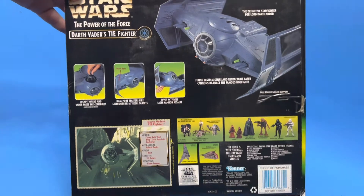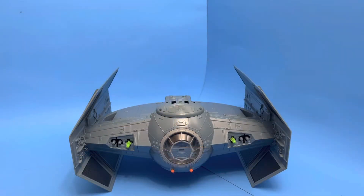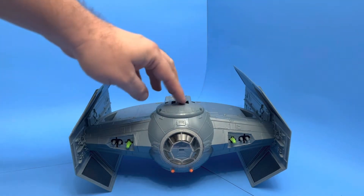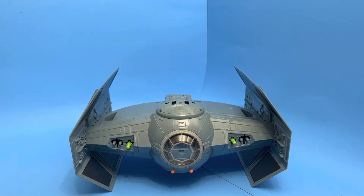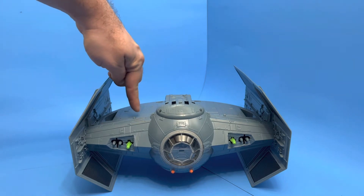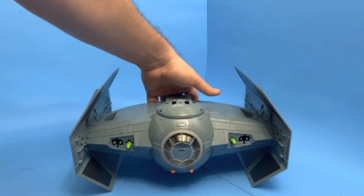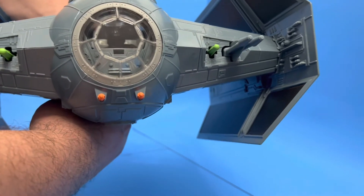Let's take a look inside the box. Now we've got Darth Vader's TIE Fighter out of the package. As you can see, it's not much to it — we've got the two wings attached, you gotta install the latch, the canopy opens and closes, and it's got two firing missiles with controls right here and right here.